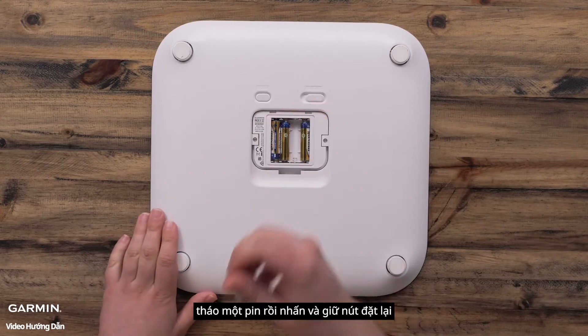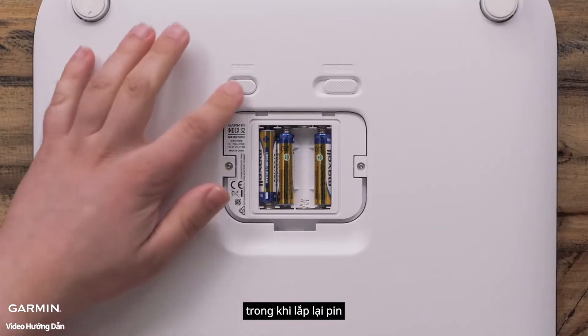Remove one battery, then press and hold the reset button while reinstalling the battery.